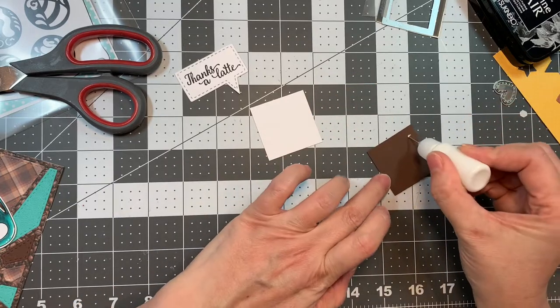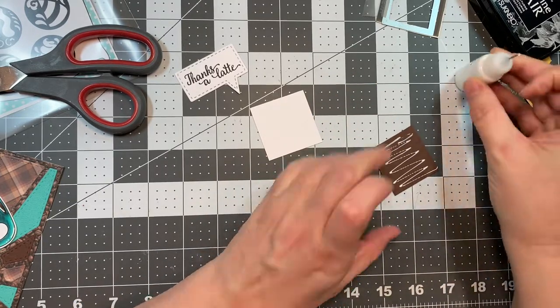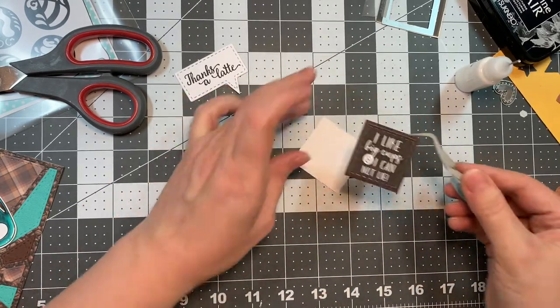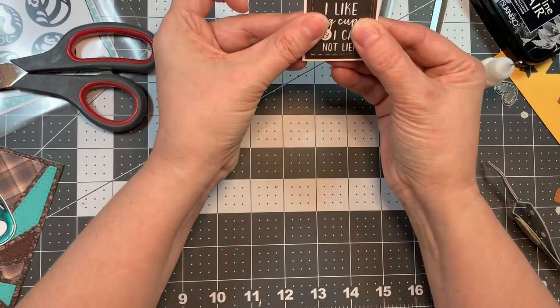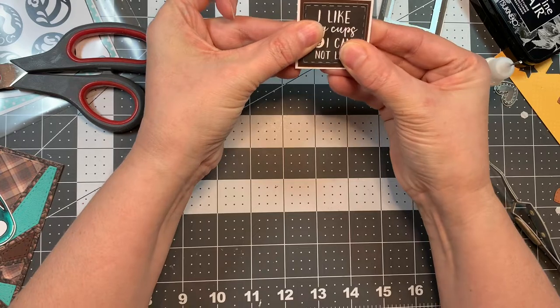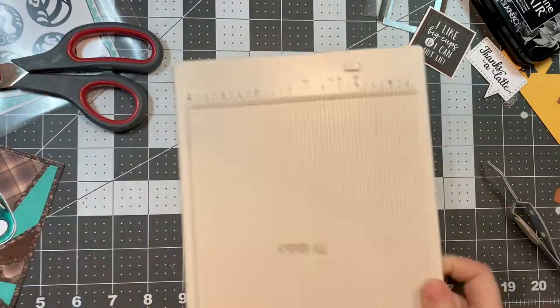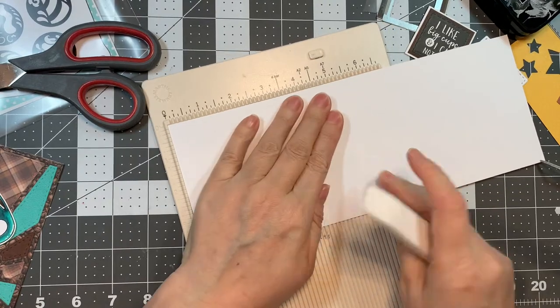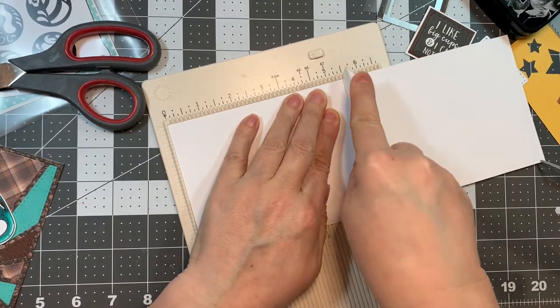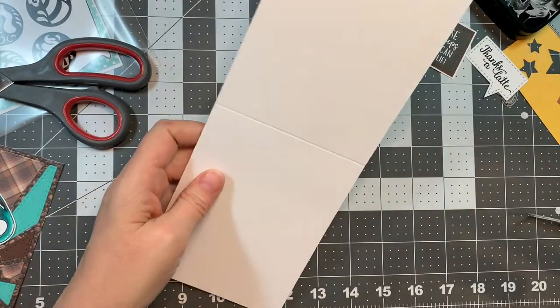Then I added a layer of dark chocolate cardstock an eighth of an inch larger than that, and then a white border an eighth of an inch larger than that. I've got a piece of Paper Tray Ink white cardstock, 4.25 by 11, scored at five and a half inches using my Martha Stewart scoreboard and my Teflon bone folder.